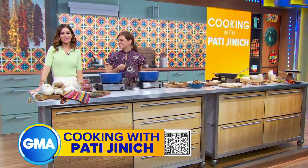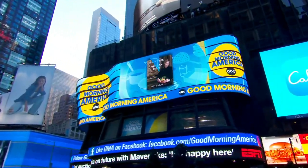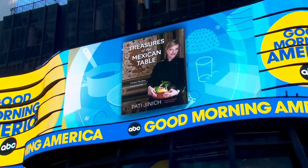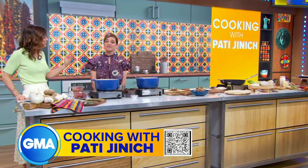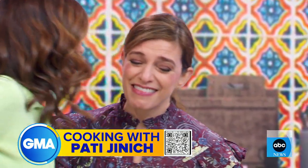We got that yummy, yummy because we are back with Chef Pati Jinich. She is chef and author of Treasures of the Mexican Table and host of the show La Frontera, where she explores the culture and food along the U.S.-Mexico border. And this morning, she's going to show us some recipes inspired by her travels there. Welcome to GMA — it's great to see you.